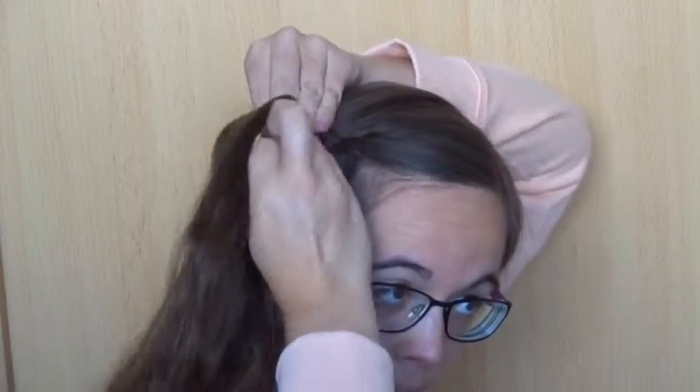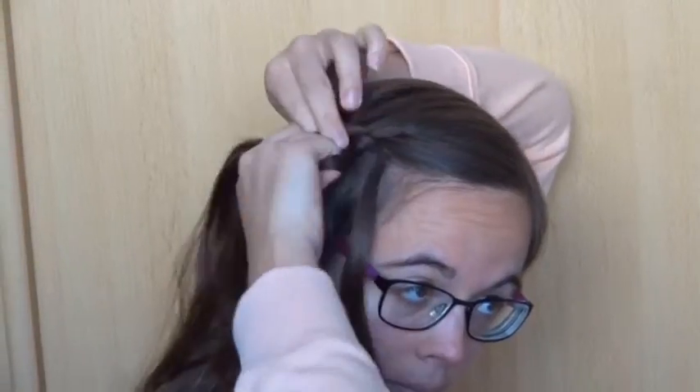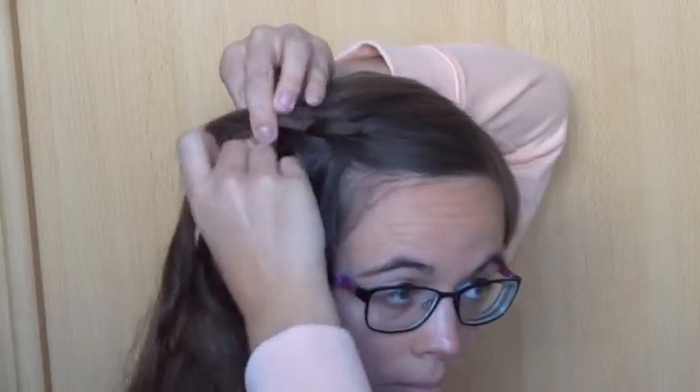Keep repeating this: add hair to the back strand and cross it over the middle strand, then drop the front strand, take a new strand of hair and cross it over the middle one. Keep repeating this until you've reached the other ear.